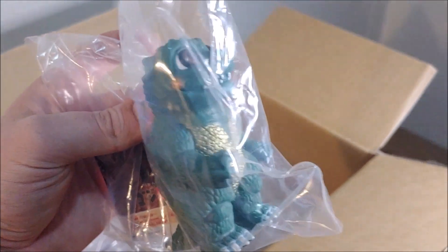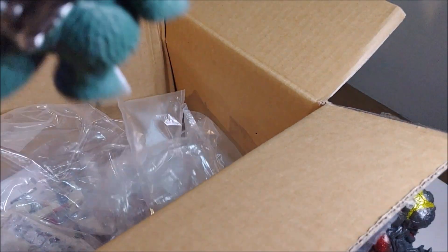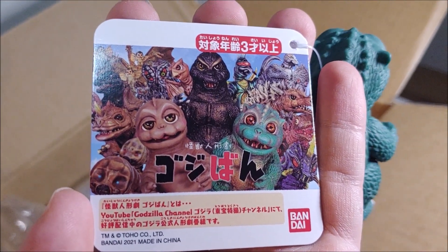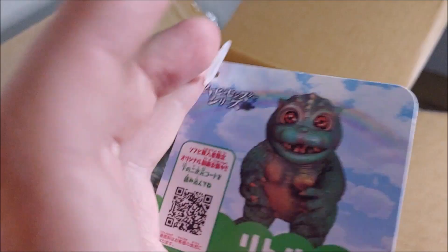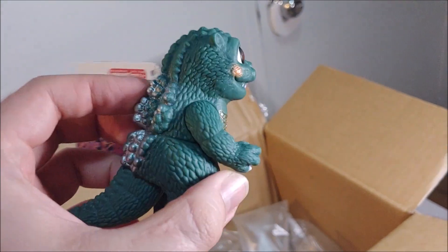We've also got one of the little chibi Godzilla figures from that Godzilla puppet show — I almost forget what it's called. I haven't seen much of it but I figured it was a cool way to get a cute little Godzilla Jr. figure — a nice little cute Bandai vinyl.